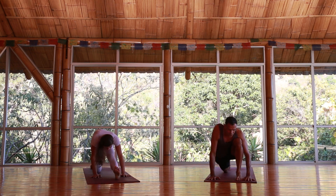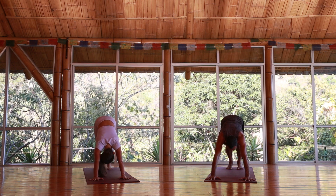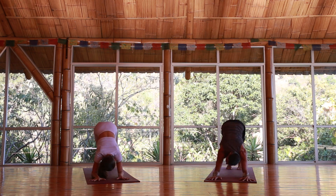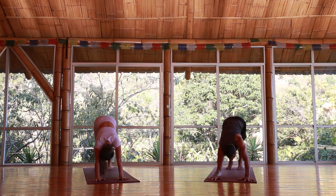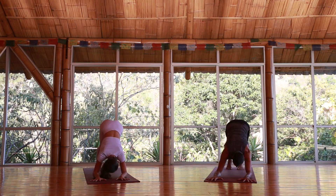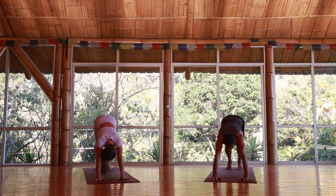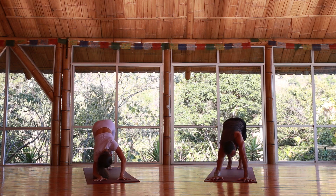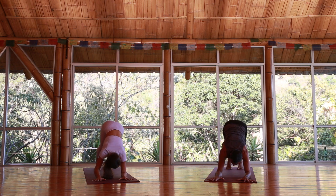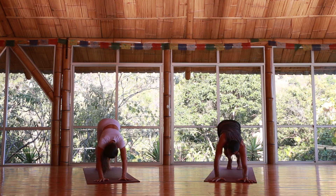Making our way again into downward facing dog. A little bit of extra work here since we'll do fewer vinyasas: right elbow down, left elbow down, right elbow up, left elbow up. Let's do this a few times — keep going, moving with your breath. Switch to the left side first down, then right side. Keep breathing, keep moving. If it's too much, lower down the knees — you can do the same thing with the knees down. Last round and meeting in downward facing loveliness.